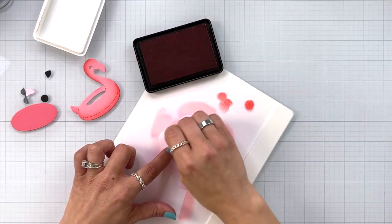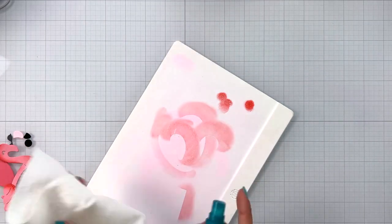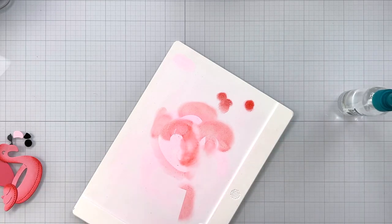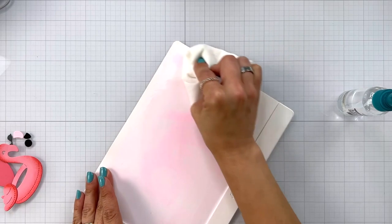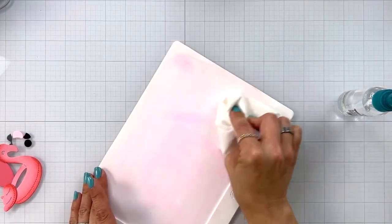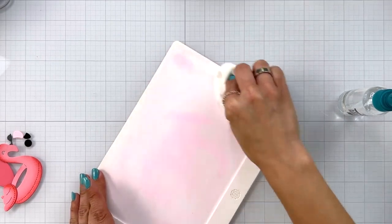I also wanted to show you quick how I clean up my silicone mat. A lot of times pinks can really stain the mat, as you can already see on mine. I have a spray bottle filled with isopropyl alcohol and I just spray it on and wipe it down with a paper towel or a baby wipe, but don't be surprised if the pinks and reds stain it.